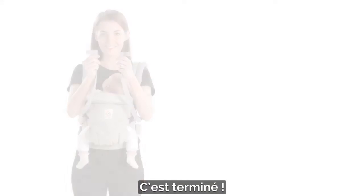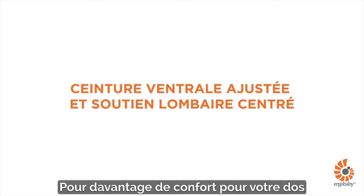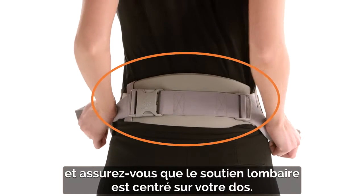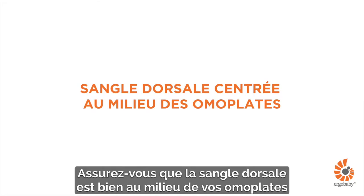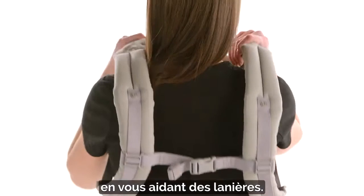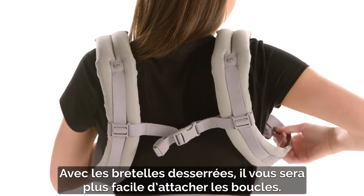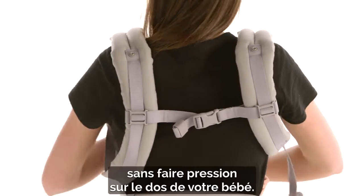You're all done. Watch the following tips for a more comfortable fit for you and baby. For more comfort on your back, tighten the waist belt snugly and make sure the lumbar support is centered on your back. Make sure the back strap is in the middle of your shoulder blades using the sliders. Keeping the shoulder straps loose will make it easier for you to buckle. Pull them backwards to tighten without putting pressure on your baby's back.